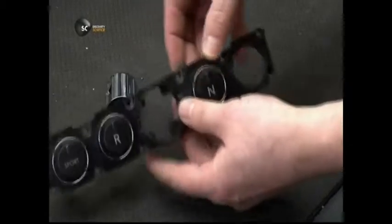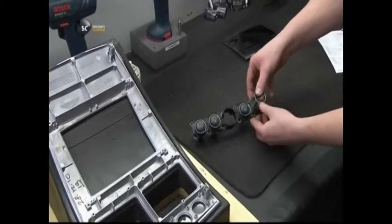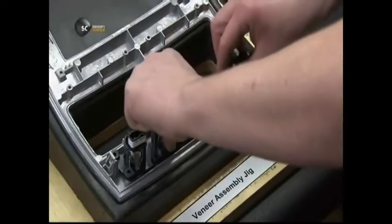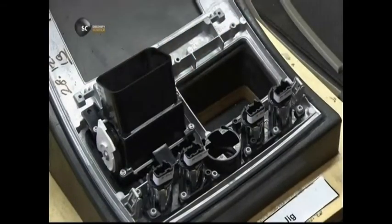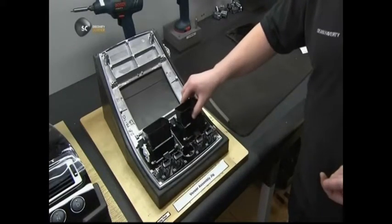The next technician assembles push-button controls for shifting gears. He installs them in a veneered fascia, through the back, to avoid damaging the glossy finish on the front. He inserts vents for air conditioning and heating above the gear shift controls, again sliding them into place through the back of the unit.